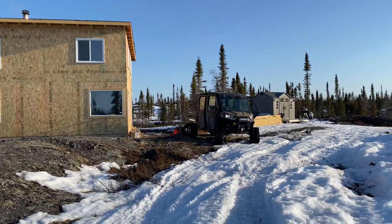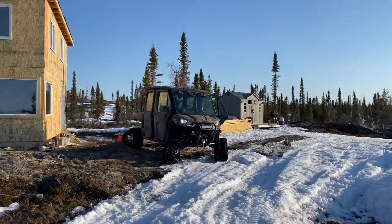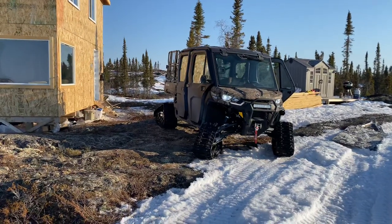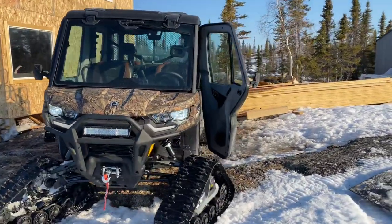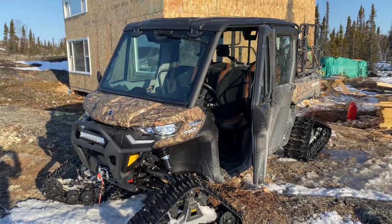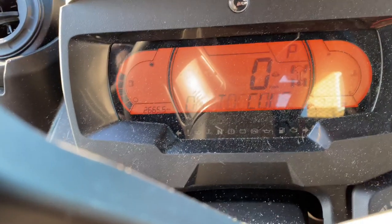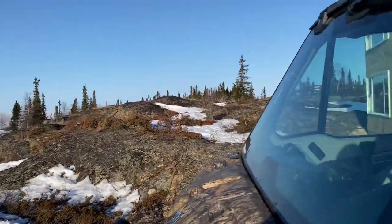I'll start off with the issues I've had over the winter. I've towed everything for this cabin with this unit, because this year we didn't get much snow — all we got was cold. We had a brutally cold winter. I've got 2,600 kilometers on the unit — you can see it here, 2,665 — and the majority of that is with tracks on.